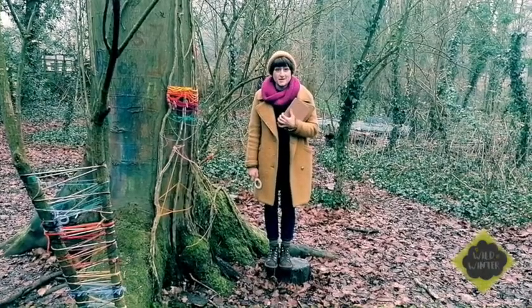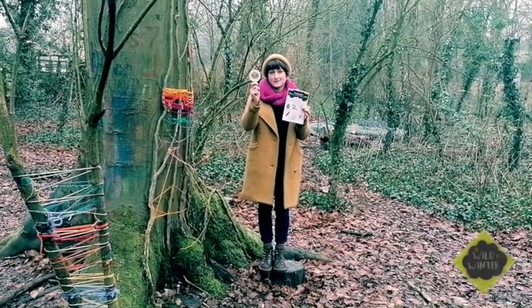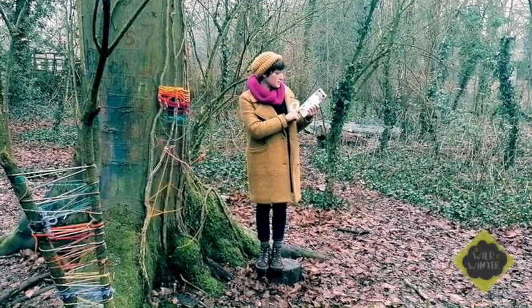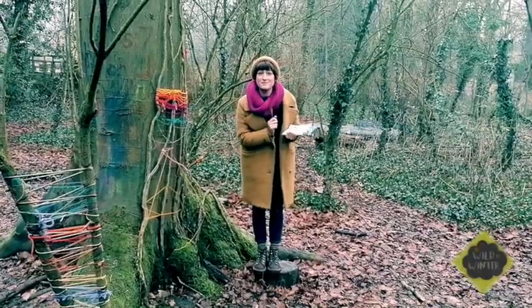Now it's time for the scavenger hunt. I've got my scavenger hunt chart on my clipboard and I've got my magnifying glass, so I'm going to go and look for a few things. I'm going to look for something rough and I'm going to look for a tree. Do you want to follow me and we'll see what we can find?